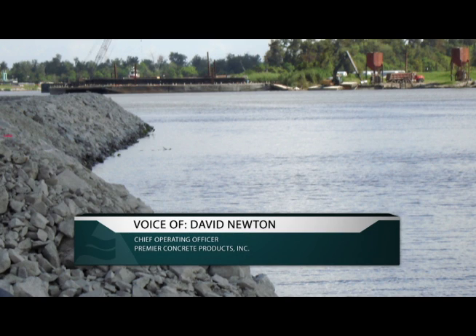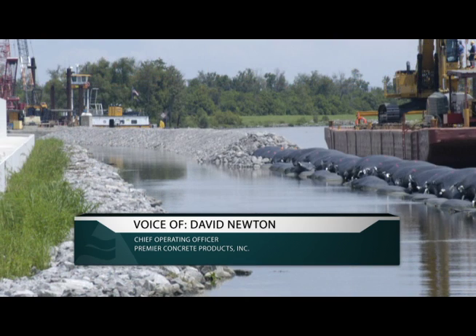We did a job down on the Intracoastal Waterway. They were restoring the shoreline of the Gulf Intracoastal Waterway after Katrina. In the original survey, they had some areas that had very high organic, very low bearing capacity subgrade soils.